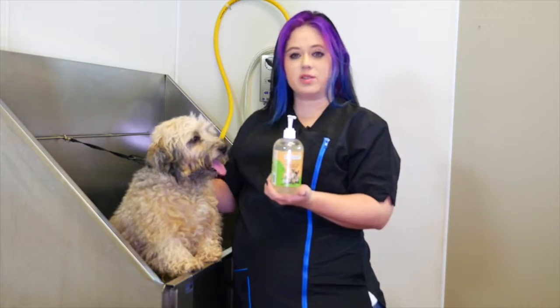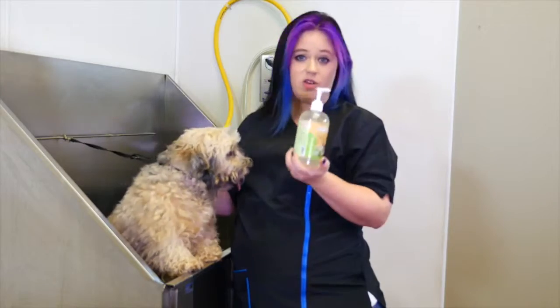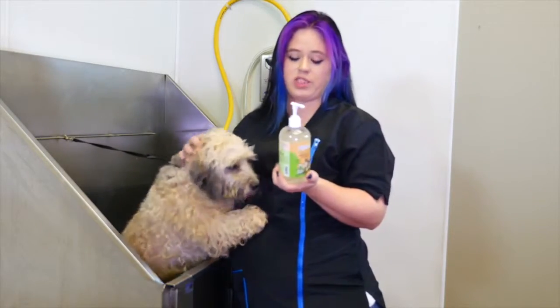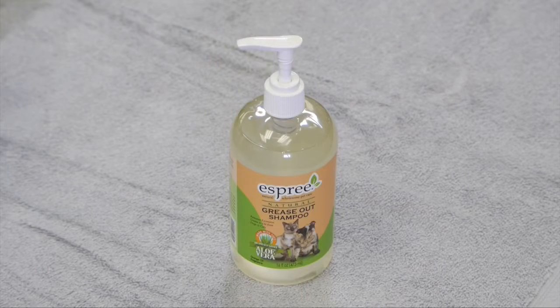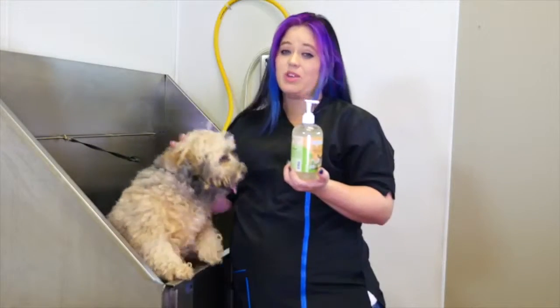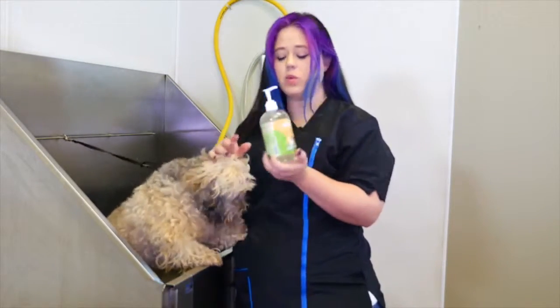On Poppy, we're going to use the Grease Out shampoo by Esprit. It's aloe vera-based, so it's a great shampoo. I like to use Grease Out on dogs that tend to have very oily skin — some dogs that like rubbing and rolling and things they're not supposed to.